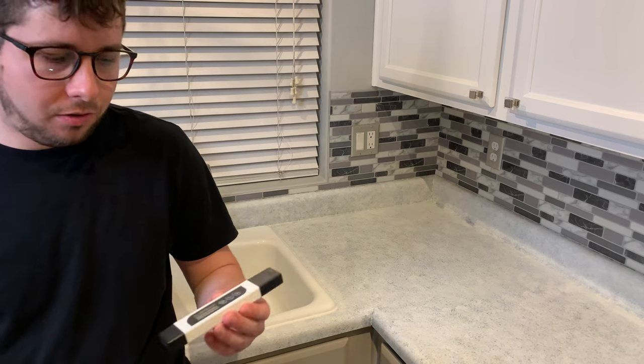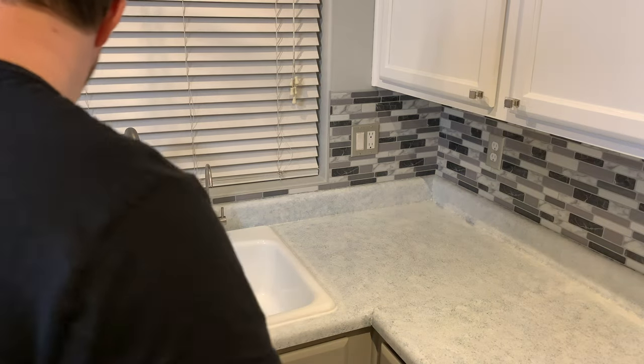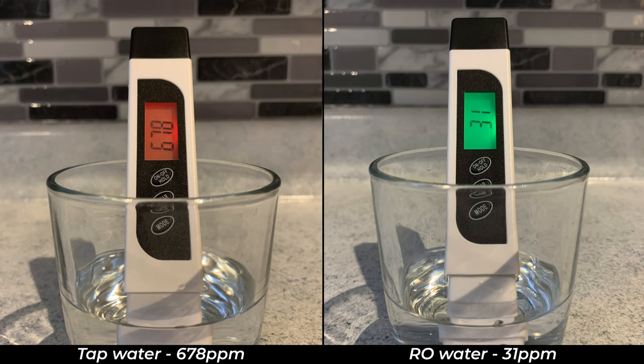I have a TDS tester here and I'm going to test the total dissolved solid content of both the municipal tap water and the filtered water. I live in Arizona and our water is extremely hard — 678 parts per million. The Waterdrop system performs as advertised, removing 95% of dissolved solids from the water. Since there's no easy way to test for contaminants such as lead, fluoride, or arsenic, I'm going to take Waterdrop at their word that they remove other impurities.